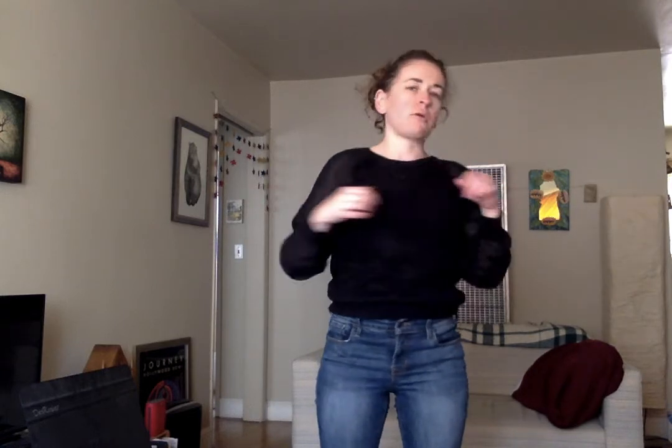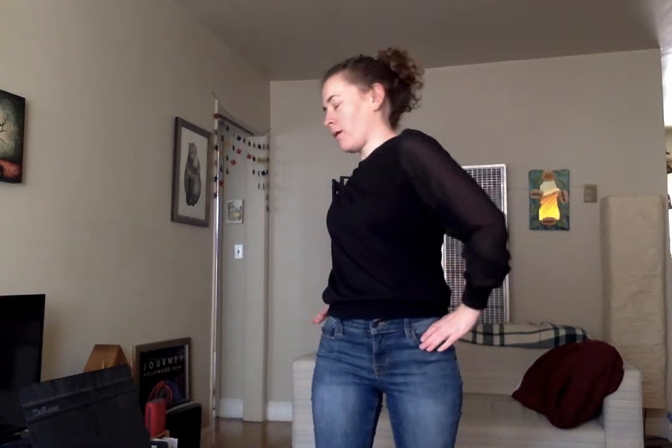And then stretch across. Deep breath in and out. Open up and go the other way — other arm across. Deep breath in and out. Now we're gonna move down to our torso. We're just gonna rotate really slowly and try to keep your hips and your lower body facing forward. Try and have it be just your upper body rotating.